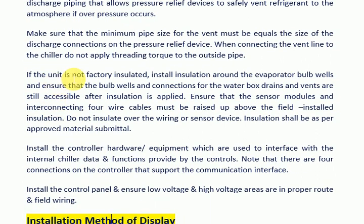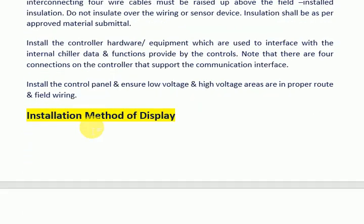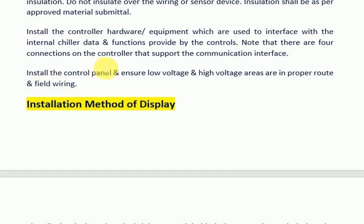When connecting the vent line to the chiller, do not apply threading torque to the outside pipe. If the unit is not factory insulated, install insulation around the evaporator bulb wells and ensure that the bulb wells and connections for the water box drains and vents remain accessible after insulation is applied. Ensure that the sensor modules and interconnecting wire cables are raised above the field-installed insulation. Do not insulate over the wiring or sensor devices. Installation shall be as per the approved material submittal. Install the controller hardware or equipment used to interface with the internal chiller data and functions provided by the controls.